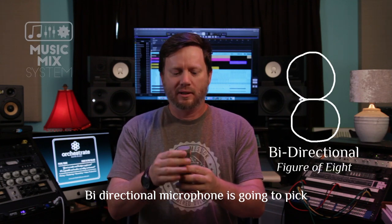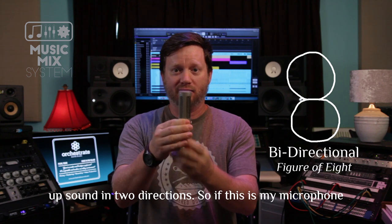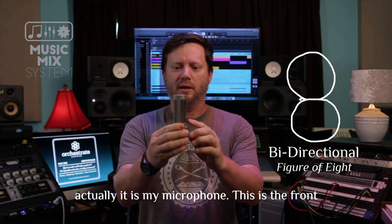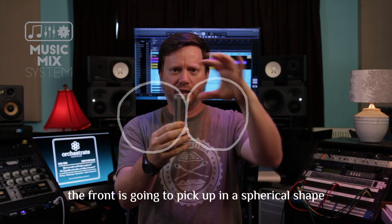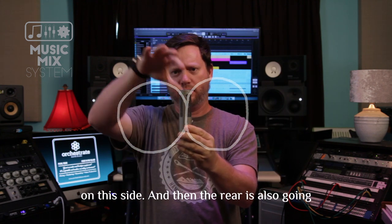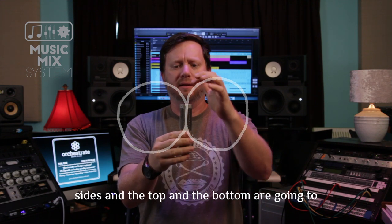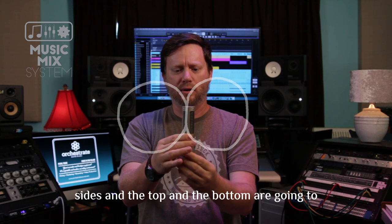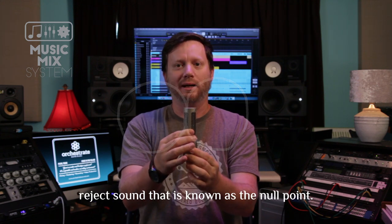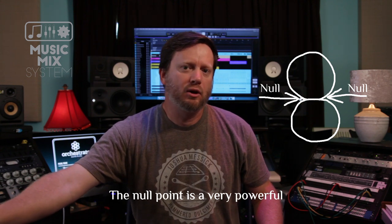A bi-directional microphone picks up sound in two directions. This is my microphone — the front picks up in a spherical shape on this side, and the rear also picks up in a spherical shape. The sides, top, and bottom reject sound. That is known as the null point.